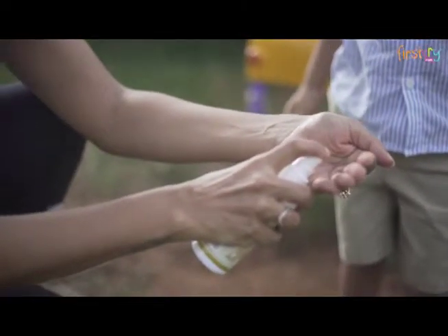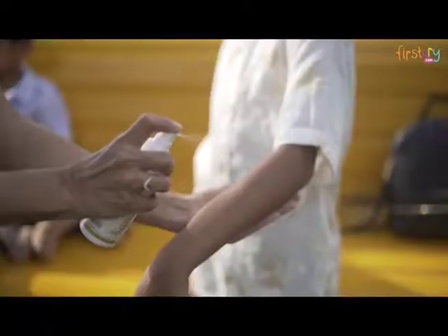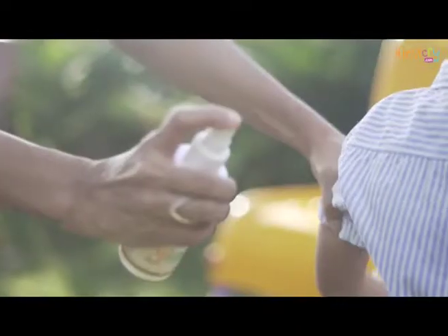The best thing in this repellent is that it not only protects you from mosquitoes but also from ants and fleas. This natural repellent gives all-around protection using eucalyptus oil. Its DEET-free formula can be used directly on skin or on clothes.